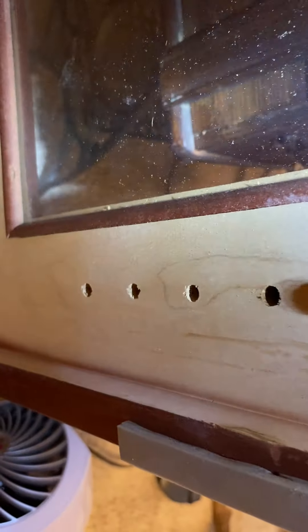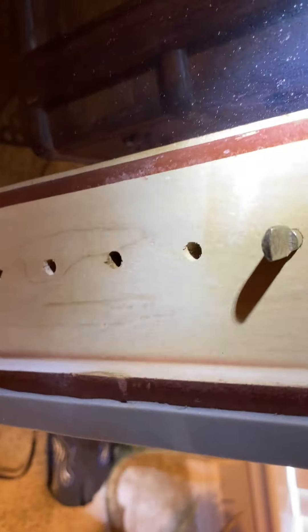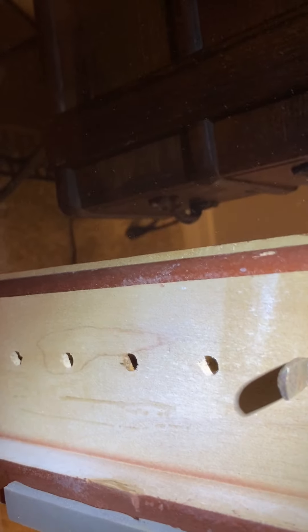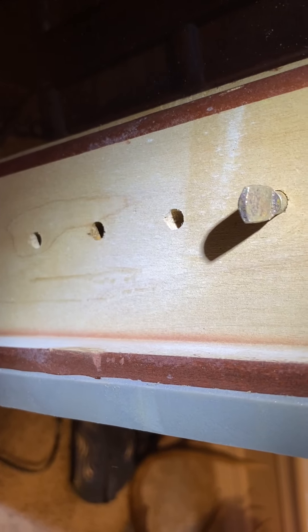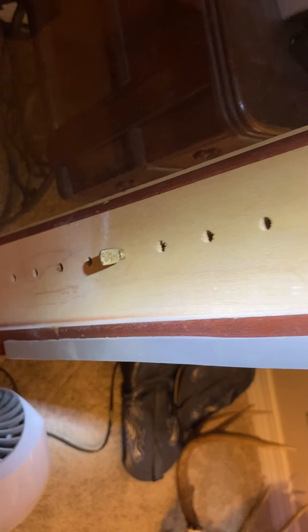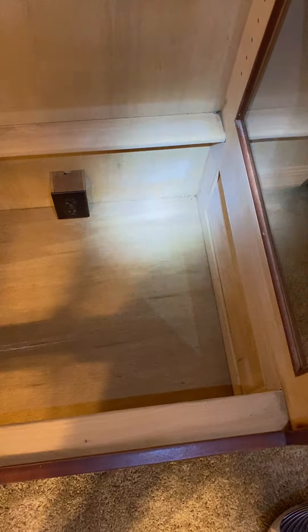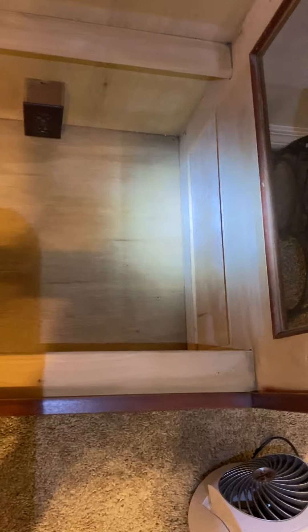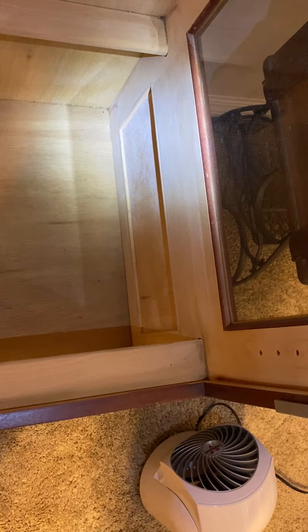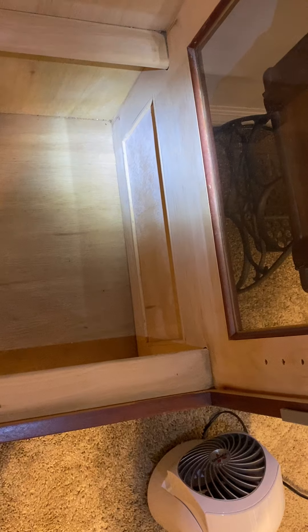There's a little bit right here — not sure how much the camera will pick up. See if you can see that right there, below the peg that holds the shelf on. So what I'm doing is I'm in here with a sanding block and I'm sanding this white mold.